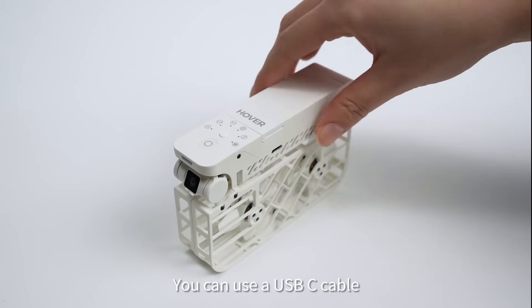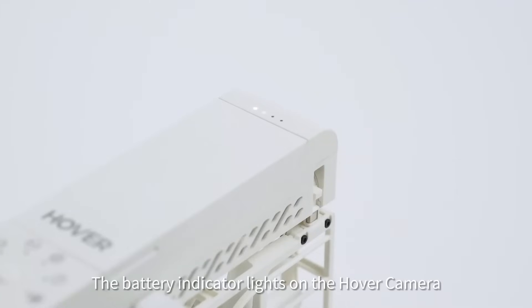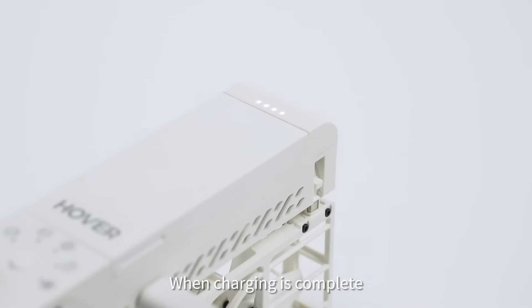You can use a USB-C cable to connect the hover camera for charging. The battery indicator lights on the hover camera will flash when charging. When charging is complete, the battery indicator lights will come on.